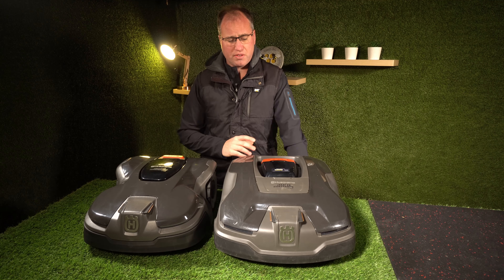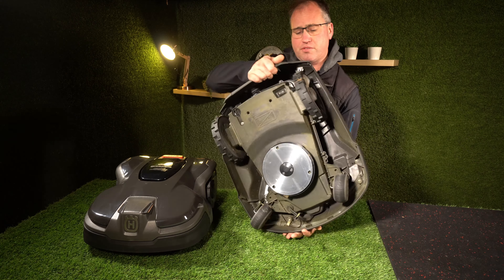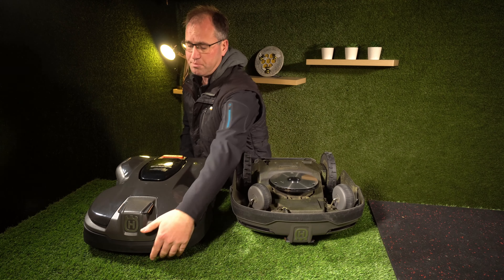Both of them run on the same cutting system — three rotating razor blades and a skid plate.